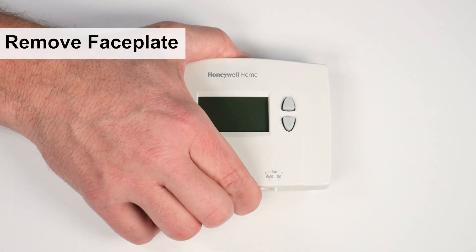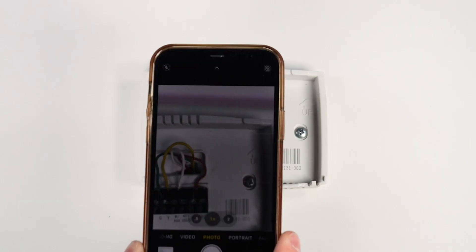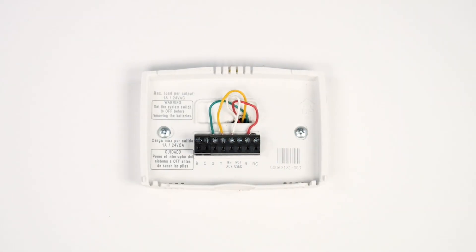Remove the faceplate of the old thermostat. To help you remember which terminals the wires go into, take a photo and label the wires.